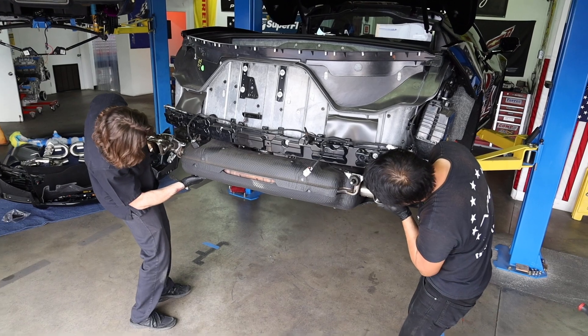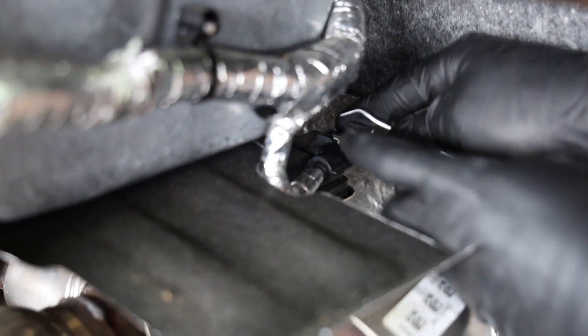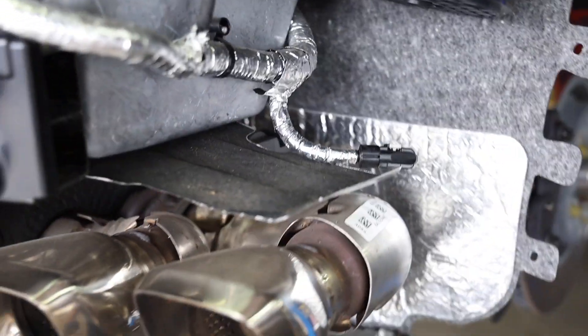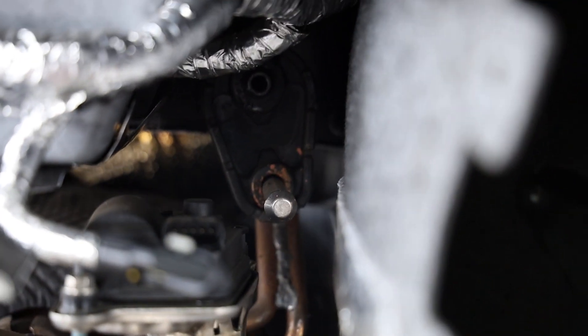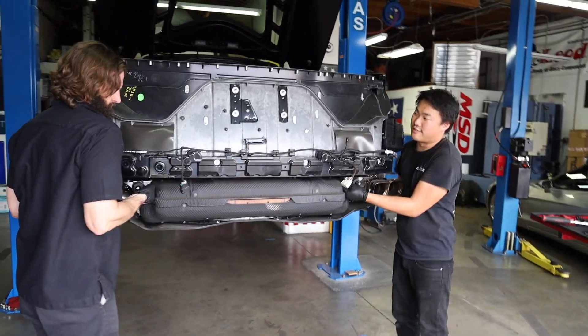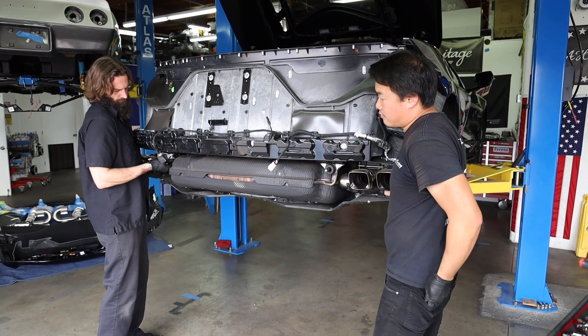Part 3: Remove the OEM suitcase muffler. This job is relatively simple, but you probably want a friend to help. First, make sure to disconnect all four plugs going into the electric motors that are mounted to the suitcase muffler system. Two of these are part of the active valve system which change volume, and the other two are part of the active fuel management system, as part of the cylinder deactivation or displacement-on-demand system. There are four hangers that hold the suitcase in place — two in the rear and two on the sides. You can simply slide the rubber isolators off the two side hangers and then loosen the four bolts holding the two rear hangers until they're just about free, just holding up the suitcase.